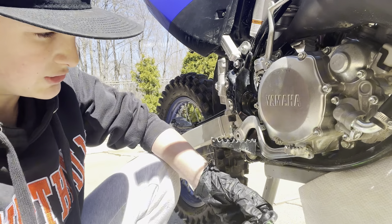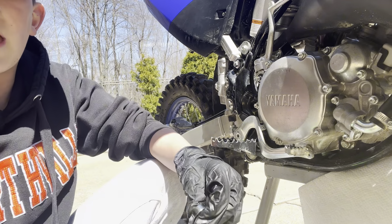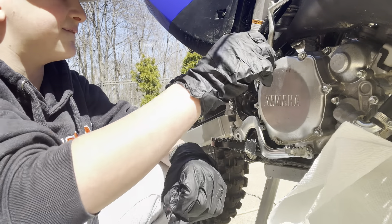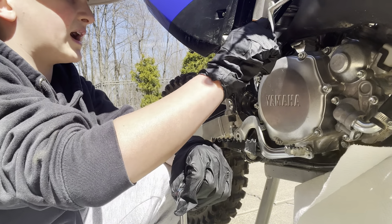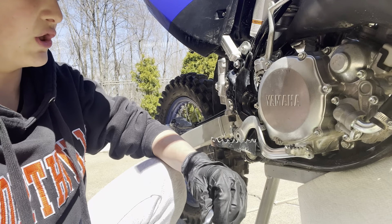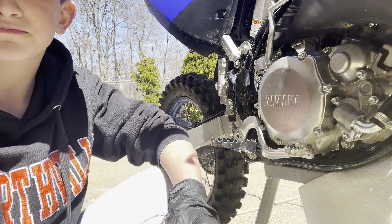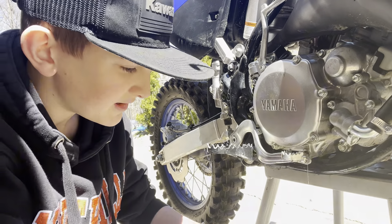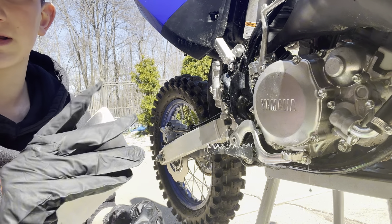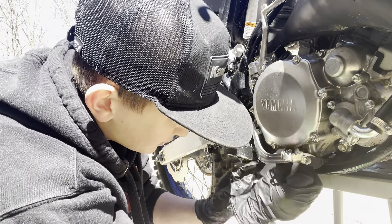First, grab your 10 millimeter wrench, loosen and remove the drain bolt. Then, to make sure there's no more oil in it, take off the filler cap and tilt the bike over so there's no more oil in the gear case. Here's a little trick: take a napkin because the oil can get pretty slippery, and just twist it off.